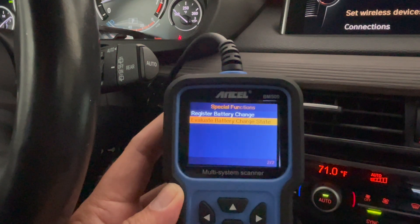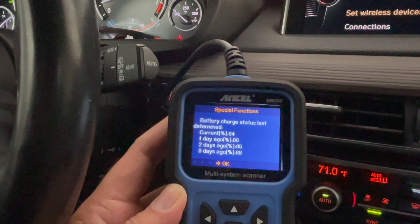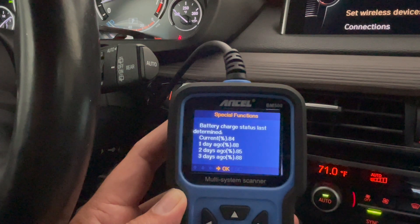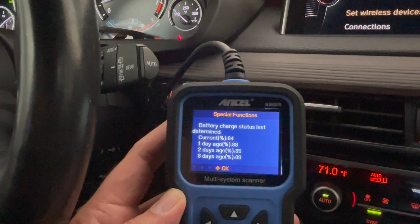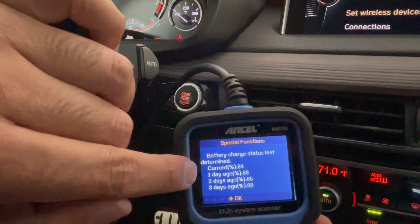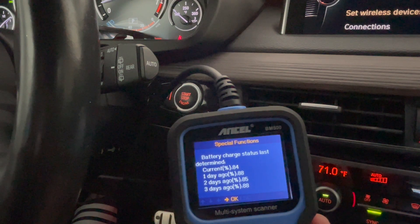Instead of registering, I'll do evaluate to show the battery assessment. Clicking OK through it, it tells me when the battery was last changed. Currently the battery is at about 84%, which matches what I mentioned earlier. Over the last couple of years it's been between 80 and 90% depending on charges — one day ago it was 88%, two days ago it was 85%, then 89%, 88%, and so forth. The computer keeps track of battery status. If the battery is deteriorating, these numbers show the impact on modules. Some BMW modules are very battery-intensive and take far more power than smaller ones.